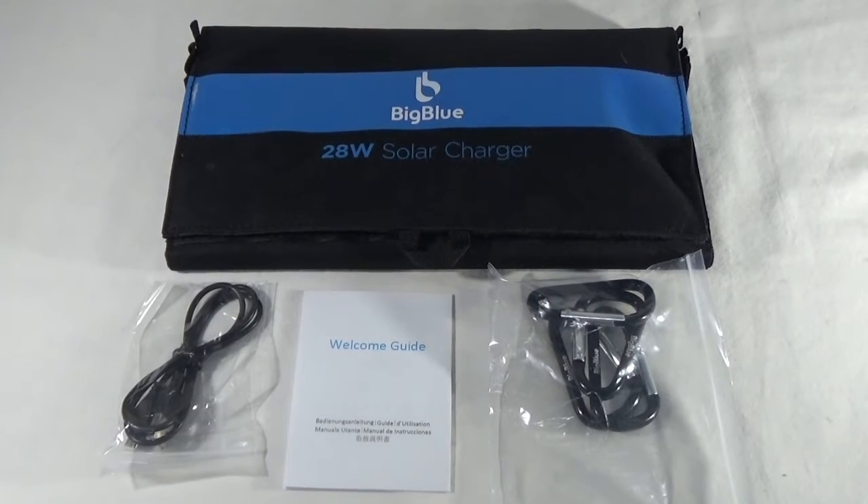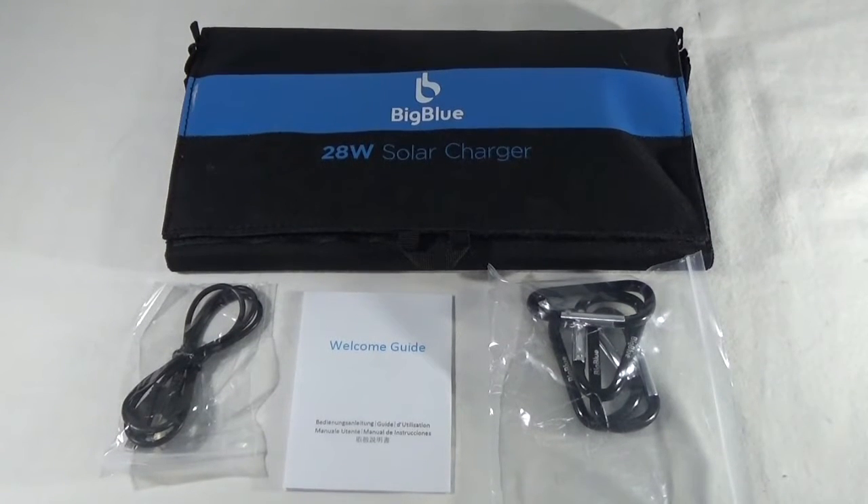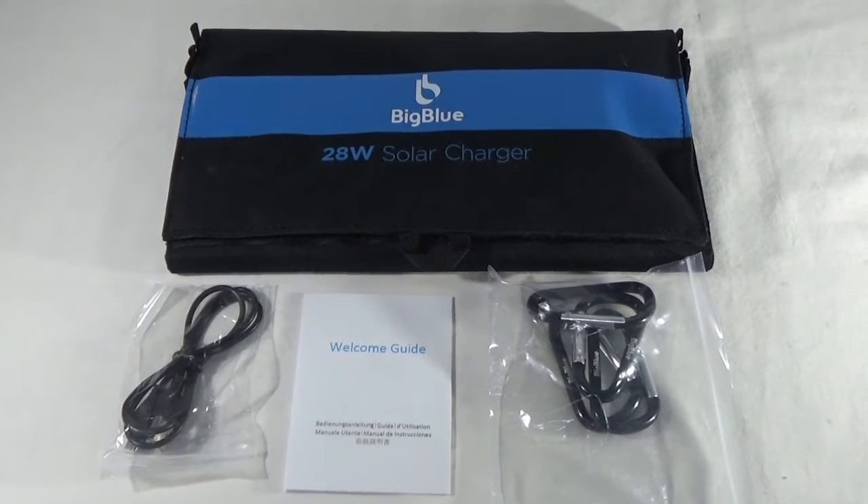Inside the box you're going to receive the solar charger itself, some carabiners, a USB cable, and a welcome guide.